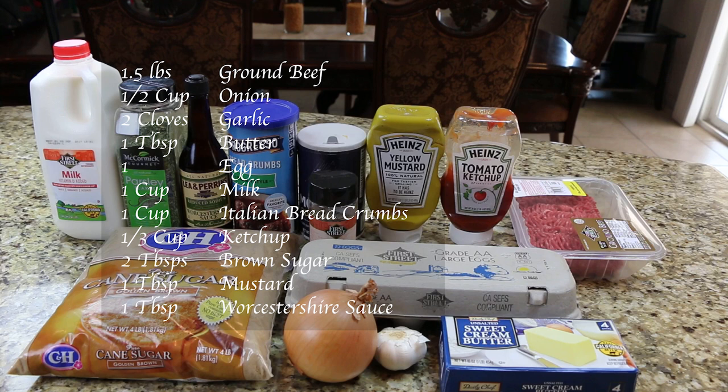You will need one and a half pounds of ground beef, one half cup of onion, two cloves of garlic, one tablespoon of butter, one egg, and one cup of milk.